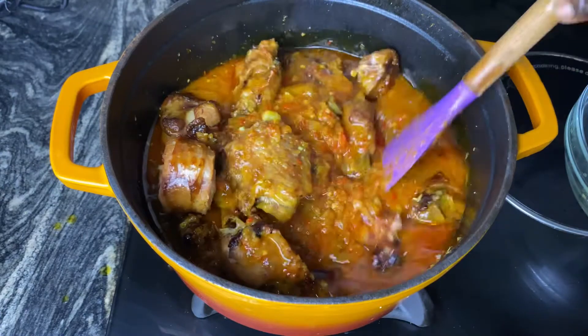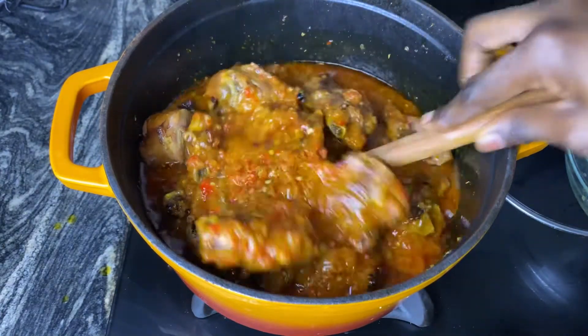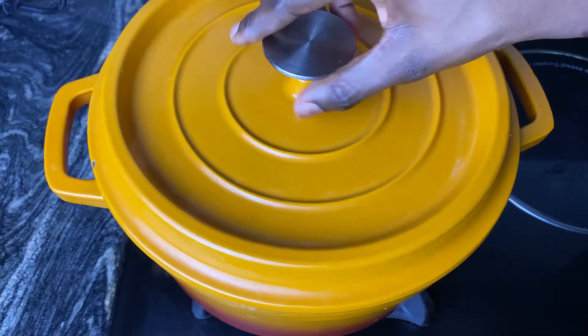Also, when you're cooking stew you want to add enough oil to fry it. Once the stew is fried, if you feel like the oil is too much for you, you can take out some of it. But you need a good amount to fry your stew properly.